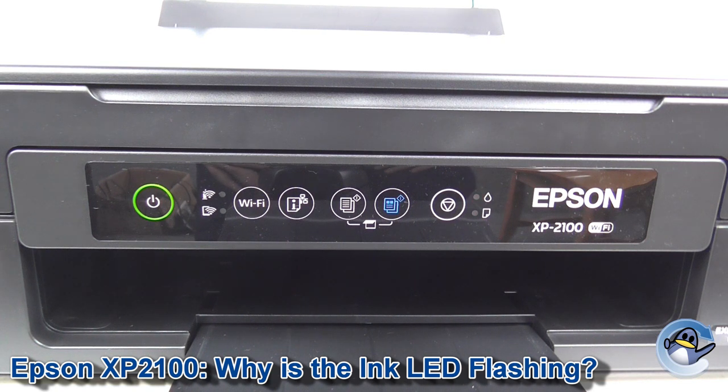If you go to run off a copy or something like that, you should see your printer does carry on regardless of this light flashing. If you need further reassurance, you can actually check which cartridges need replacing in your printer with one simple step.